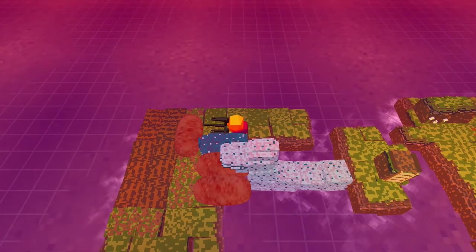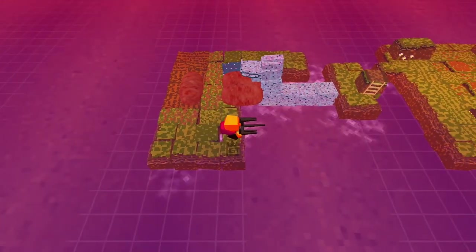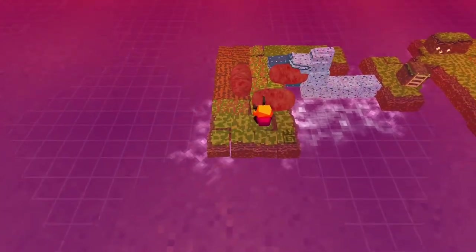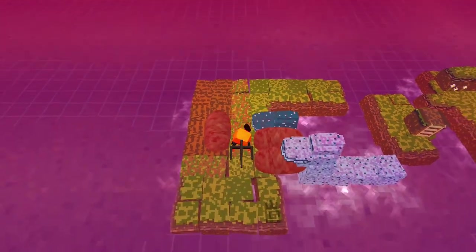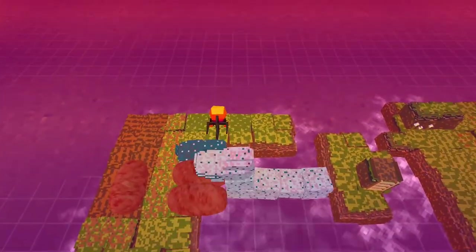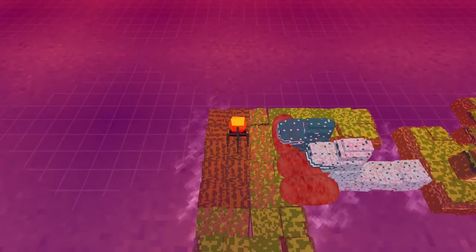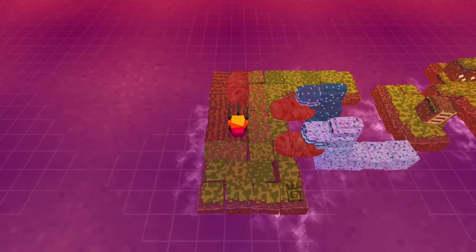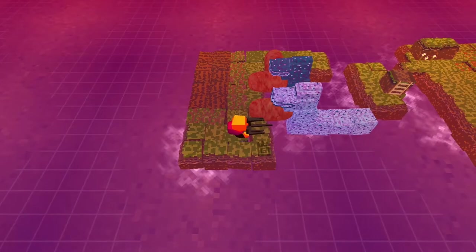Okay, what if I do this? Then it falls there. Now can I get this one off? I don't think so, because it just does that. I don't think there's any way to get these sausages away from the wall now. So I'm going to go back until it's on top of this one. Here we go. Actually, let's see how far back we can go.